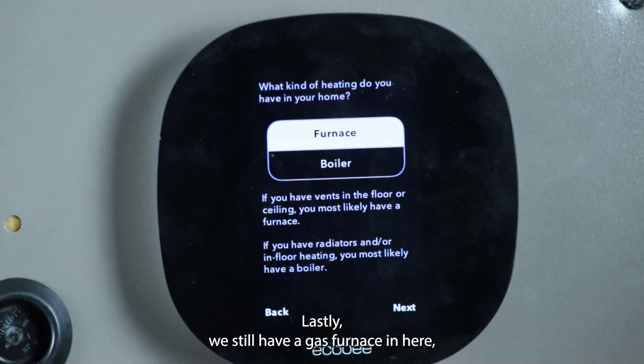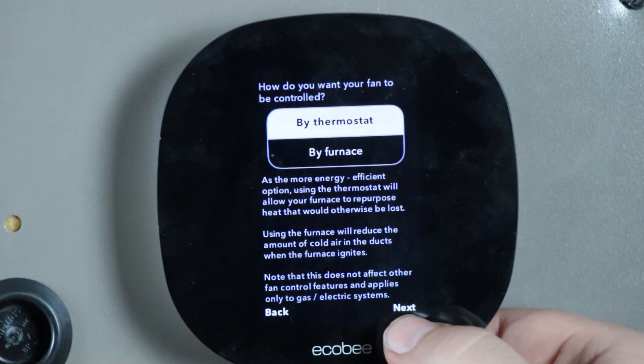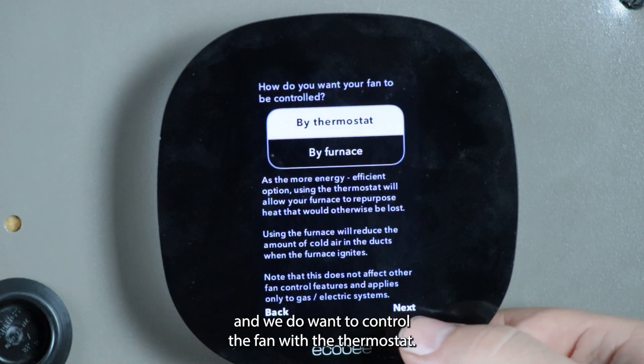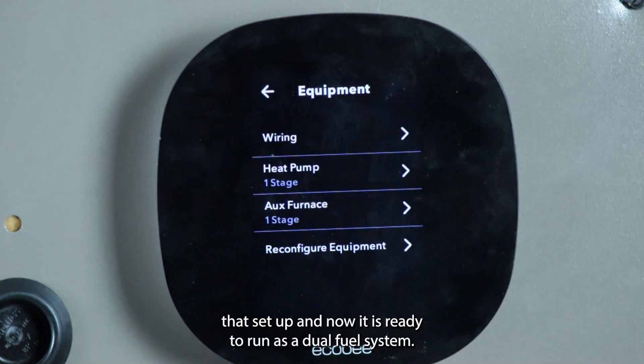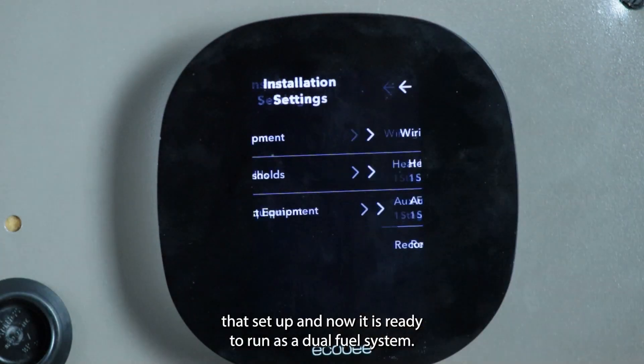Lastly, we still have a gas furnace in here, and we do want it to control the fan with the thermostat. You get all that set up, and now it is ready to run as a dual fuel system.